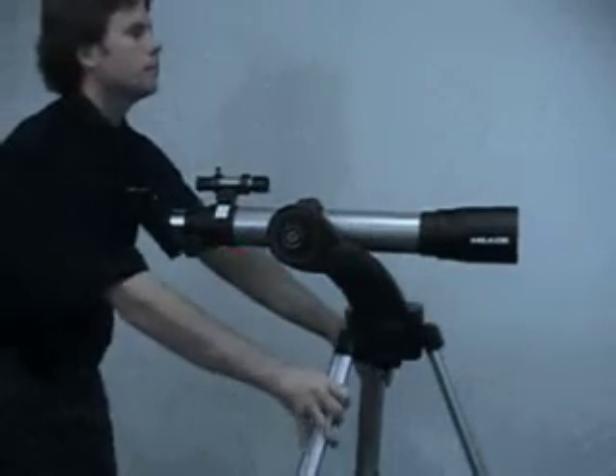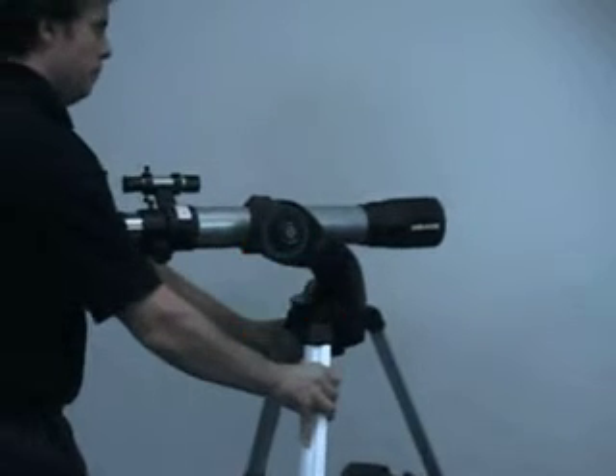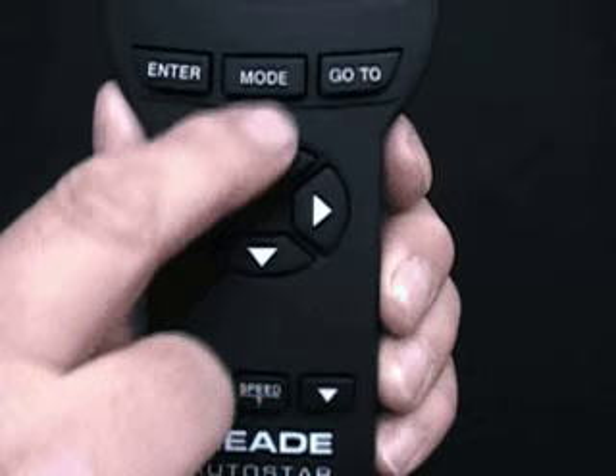If the alignment star does not appear in the telescope eyepiece, use the arrow keys to move the telescope until the star is visible. Only use the arrow keys — don't pick up the tripod or unlock the RA or dec locks to move the telescope. If you're having trouble finding the alignment star, press the Go To button. The Go To button will start the telescope moving in a spiral search pattern. Once the alignment star appears in the eyepiece, press Mode to stop the spiral search.